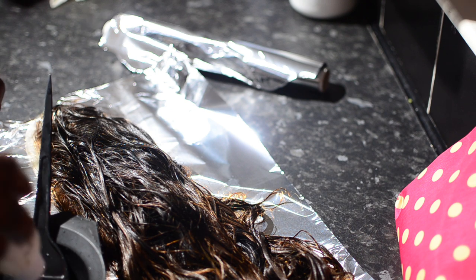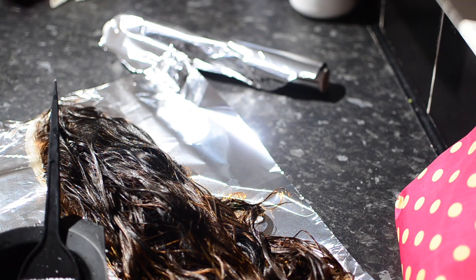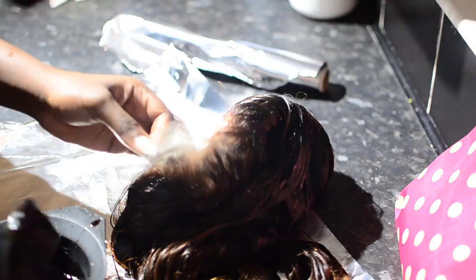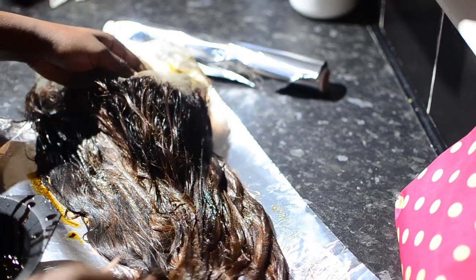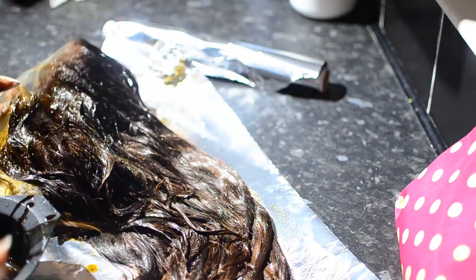I'm putting some hot water in the bowl — that's why there's steam coming up — and I'm adding a portion of the Adore dye to the water. I'm going to apply it all over the hair. I also applied it on the lace so that it can tint the lace a bit. I used Adore honey brown — please check the description below for all the products.